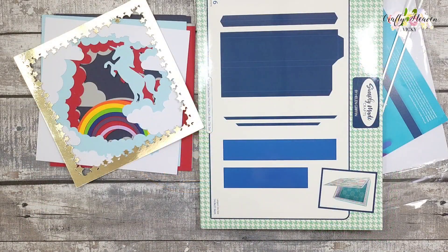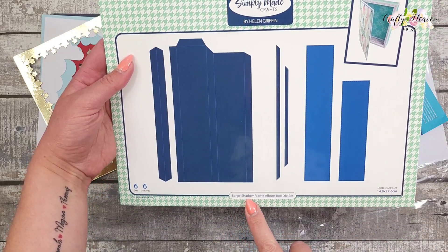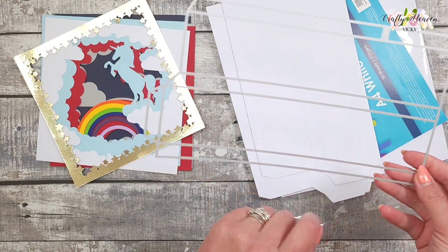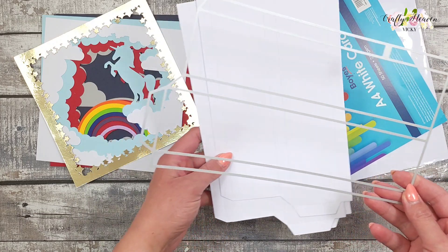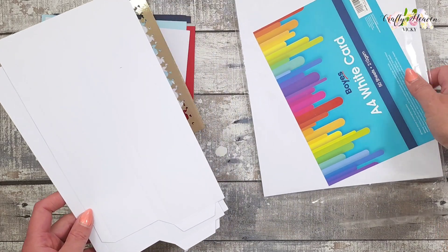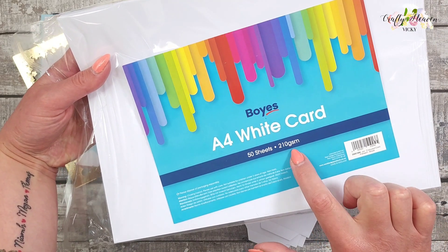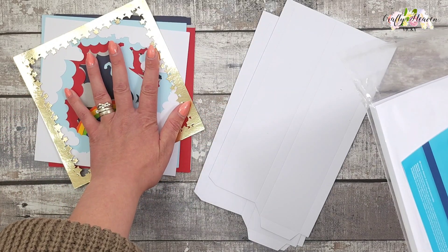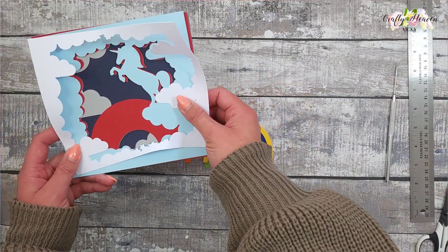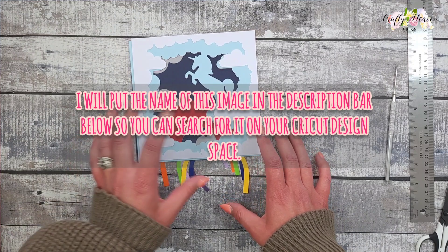To make this project we're going to be using the Simply Made Crafts large shadow frame album box die set. You want to die-cut four pieces of cardstock, and I've used white. The cardstock I've used is Boya A4 white card at 210gsm, and for all my card pieces for my image I've used 210gsm as well.